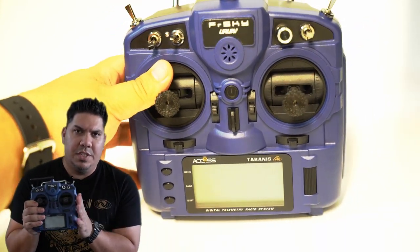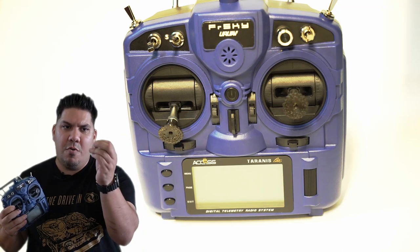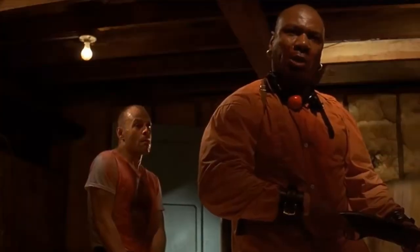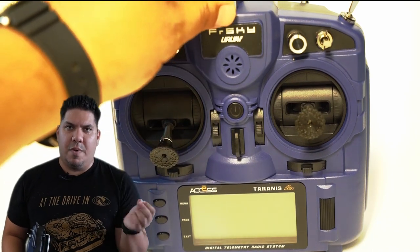The most notable feature included in this release of the X9 Lite is the inclusion of hall sensor gimbals. Now you'll notice these are not the sticks that come on this radio — it comes with these pokey little things that are basically miniature medieval torture devices for your thumbs. If you are a thumber, you must get rid of these, because I tend to rest my thumbs and put a little bit of weight on that stick, and this is just extremely uncomfortable after about 20 to 30 minutes of flying on Velocidrone.